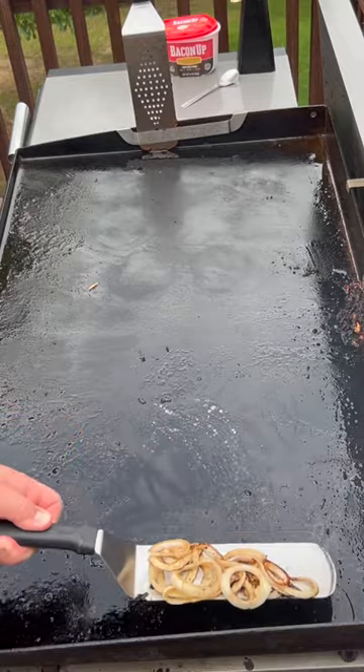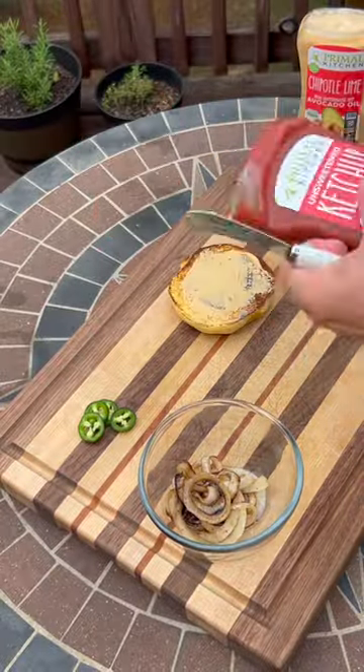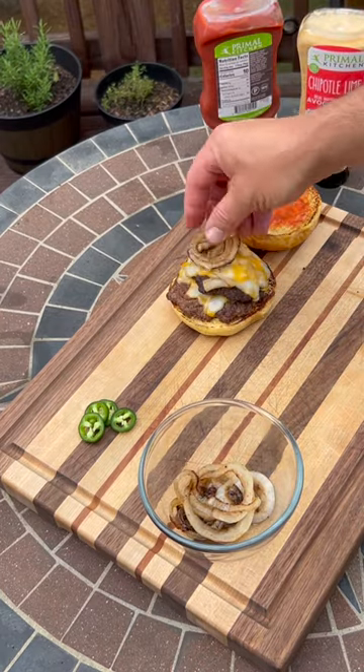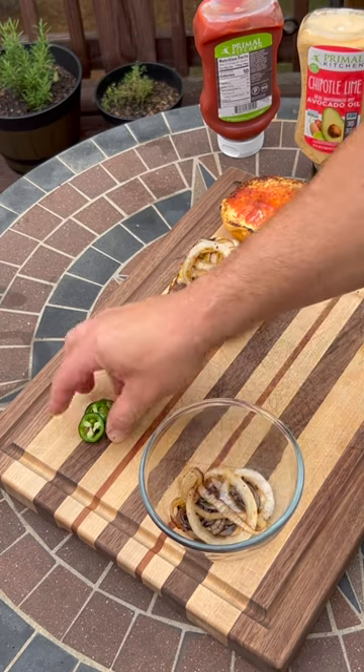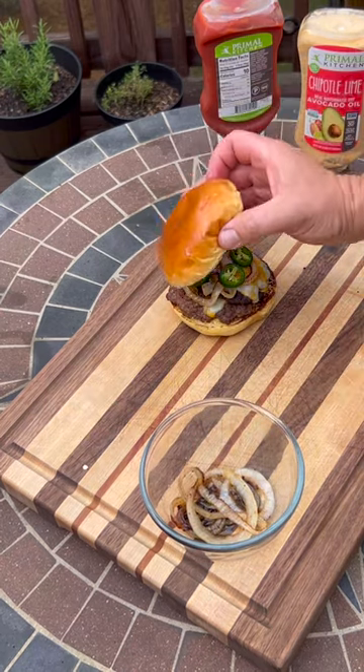Now it's time to build our burger. I'm going to start with the Primal Kitchen chipotle lime and then the ketchup also. So I'm going to do two patties here, going with some fresh grilled onions, some garden fresh jalapeños, and this is ready to go.